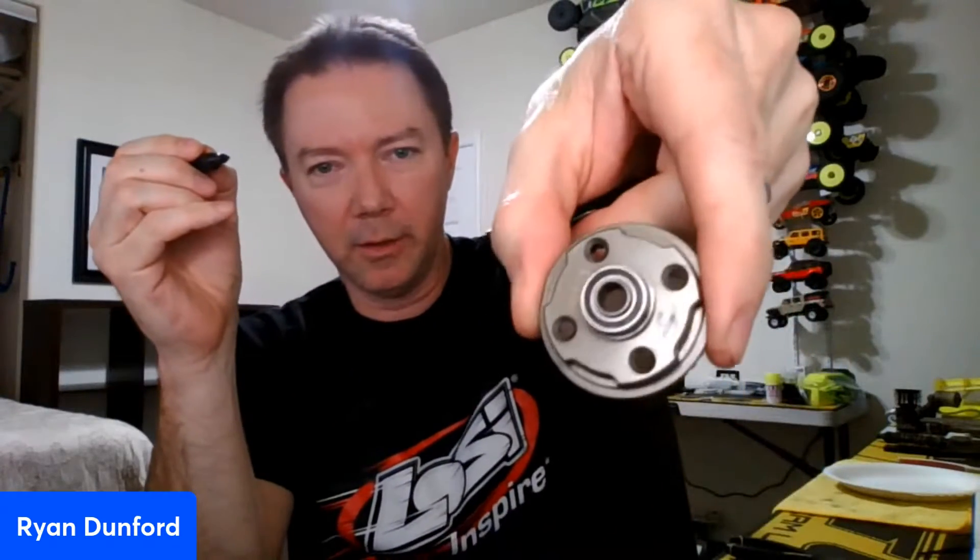The first thing I always do — I got a new pumpkin here — so I'm going to put the bearing on the pumpkin and put the bearing on the diff gear. Then I'll take a Sharpie and write the weight oil on here. The gear is used so I already have four written on there for 4k diff fluid.